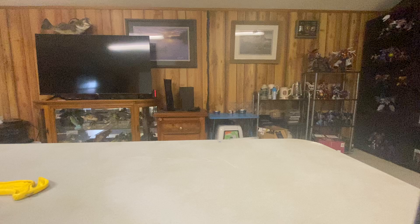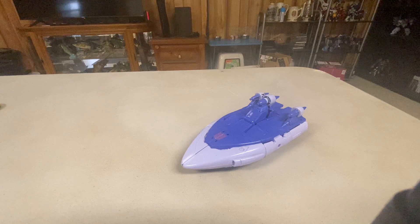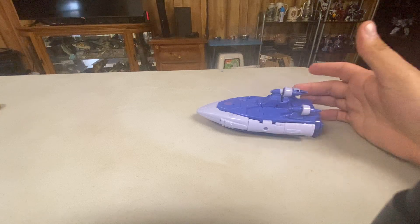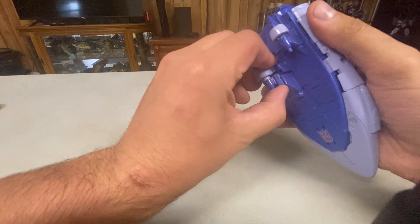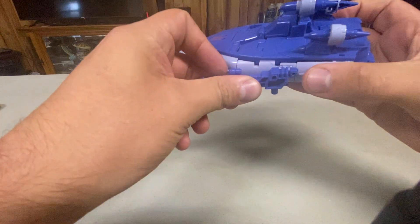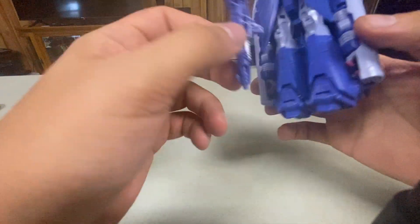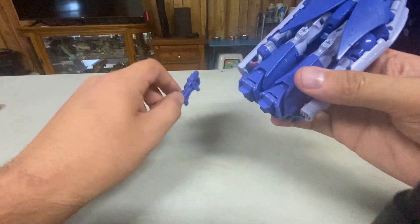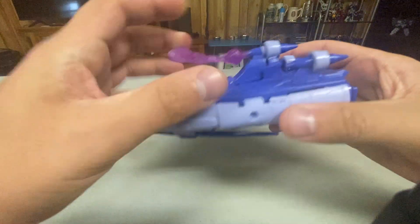Here he is in his weird space boat mode, and it certainly looks like Scourge's vehicle mode. I never really knew what this was supposed to be — it just looks like a boat, so that's what we're going to call it: a space boat. It can store the gun on the side, not very elegantly, but it can. I wish you could fit it down here — there's enough space for it, they just didn't put a port there, but that'd be neat if they did. He also has a blast effect which you can put there.